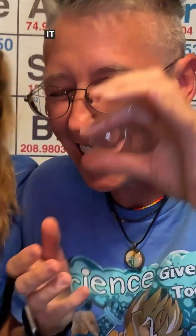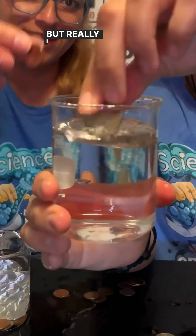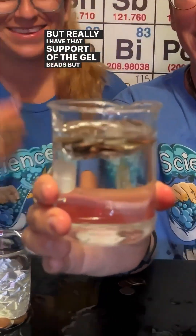It's crazy. It has absorbed the water. But really, I have that support of the gel beads, but you don't even see them.